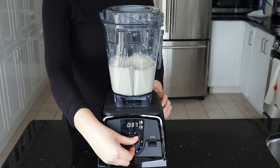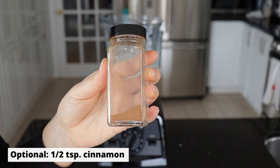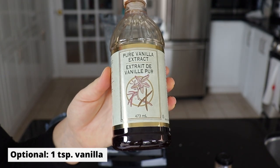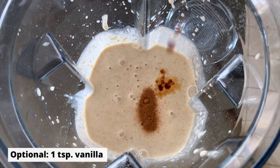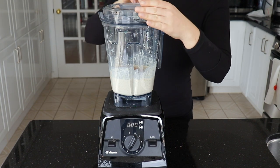That is actually the whole entire recipe. But of course if you want to jazz it up a bit, it is optional to add in a half a teaspoon of cinnamon and one teaspoon of vanilla. You can of course add these at the beginning — I just wanted to show the basic recipe without them since they are optional.